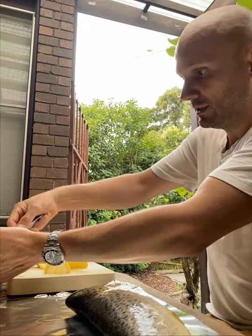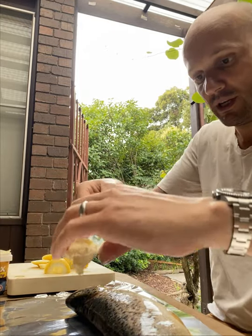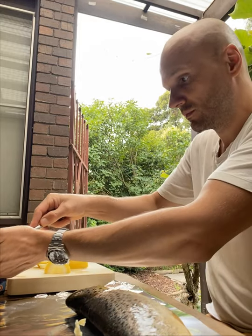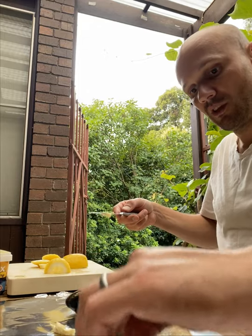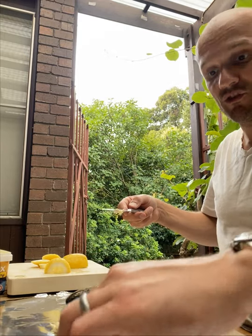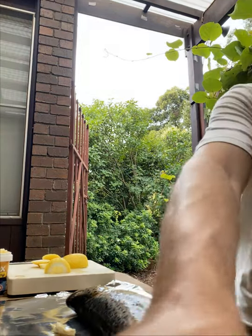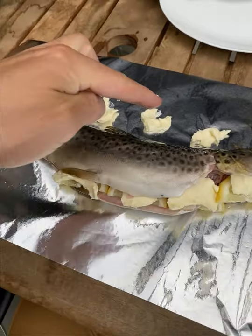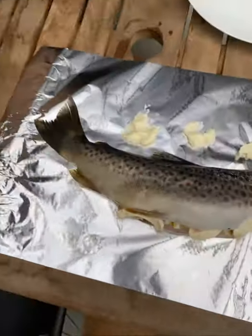Then take some more butter, not as much, but a little bit. Just put it above the fish on the foil. It's the same as buttering the fish, just so you have the butter in there. Butter, butter, butter, lemon, lemon, lemon — and that's all you need really.